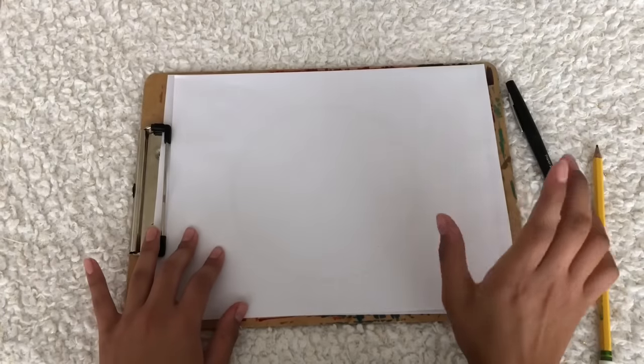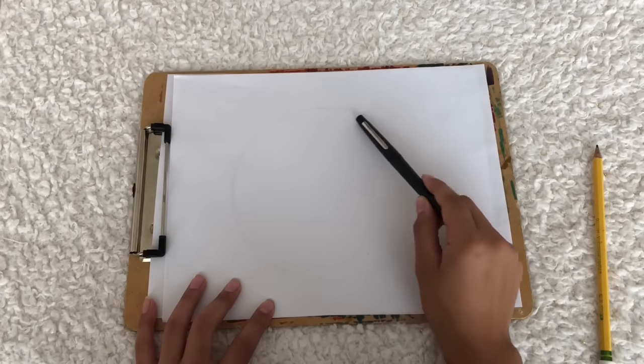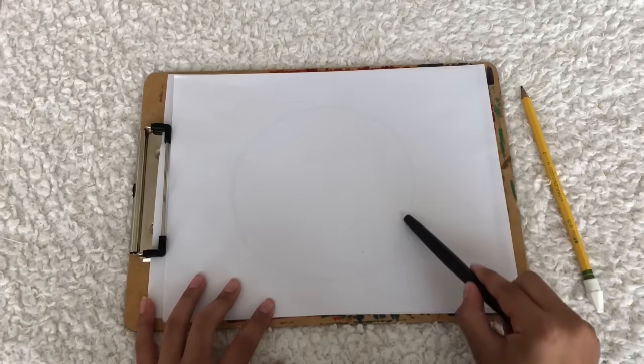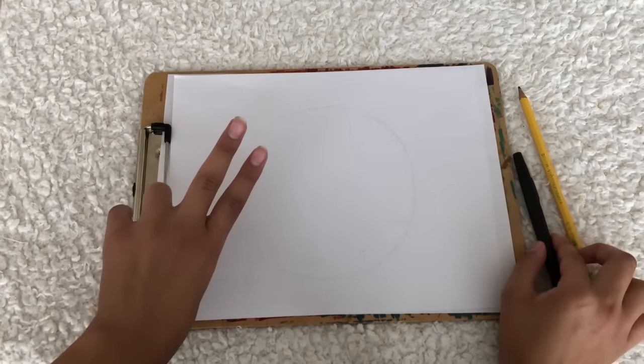Now we're gonna take another piece of white paper and lay it right on top of the first one. We're gonna take our black pen and trace over the circle — there's no need for sketching because we have a clear outline already. So now we're gonna have two identical circles.